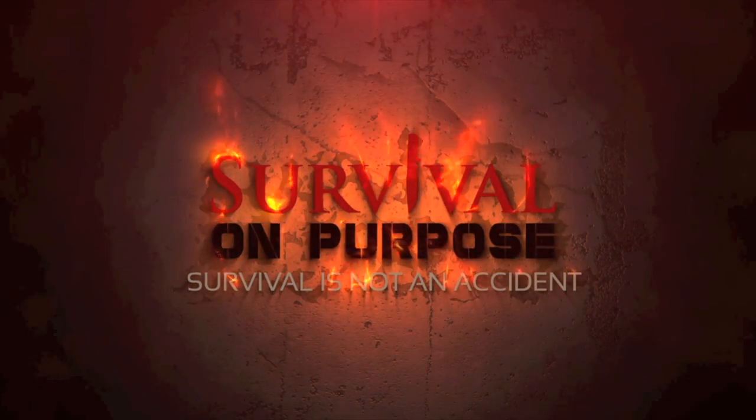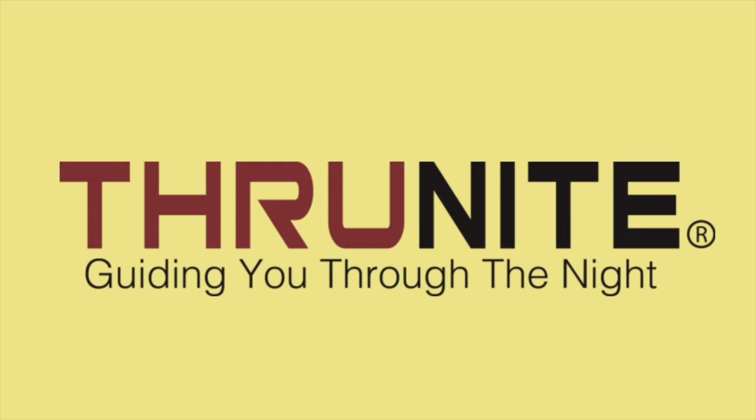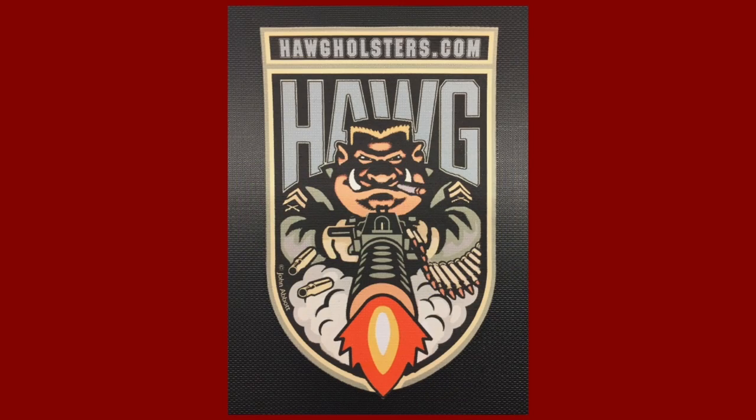The Survival On Purpose coverage of the 2017 SHOT Show is sponsored by ThruNight Flashlights and Hog Holsters.